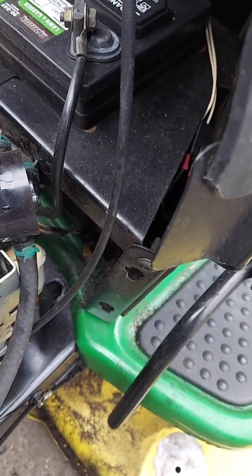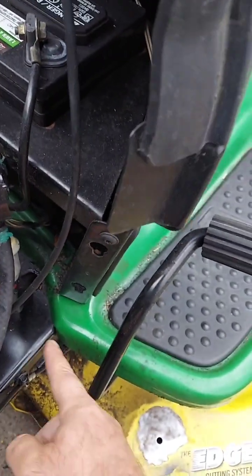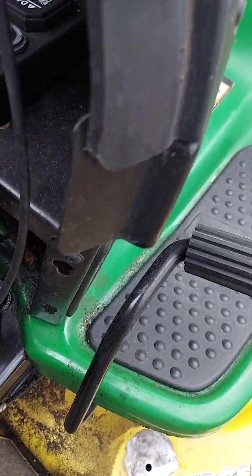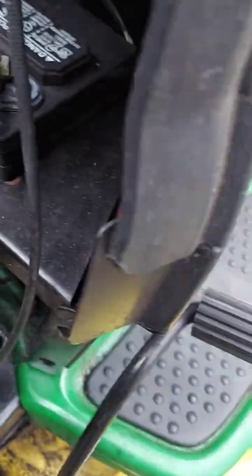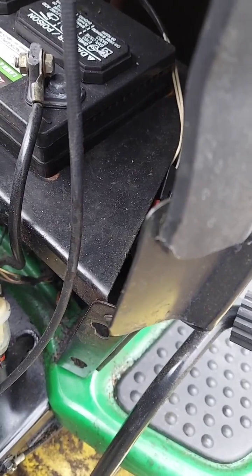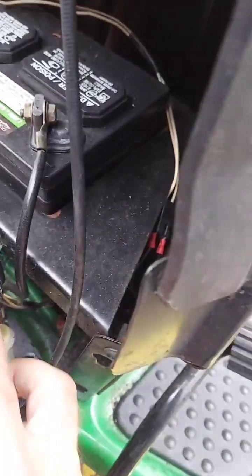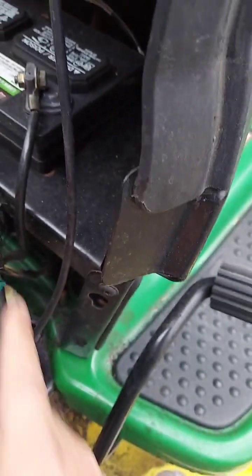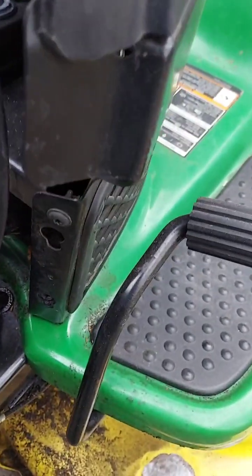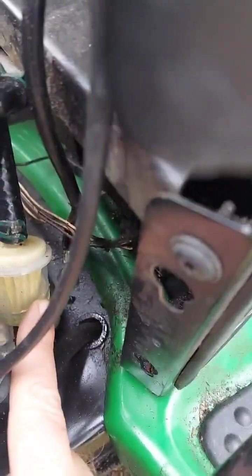The other day when I was working on this, it had oil all over the side. When I got done mowing, it just shut right off — didn't know why, but it just shut off and wouldn't start again. So I ended up getting a new fuel pump because I thought maybe it was leaking from the fuel pump being bad, then changed the fuel filter right here.